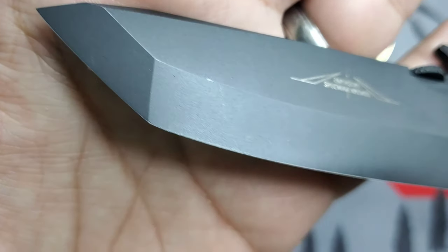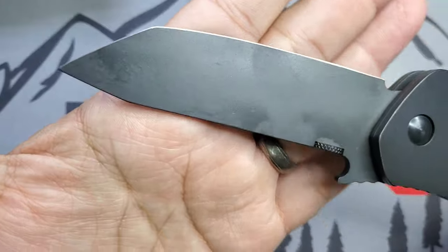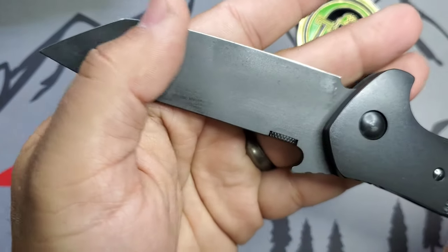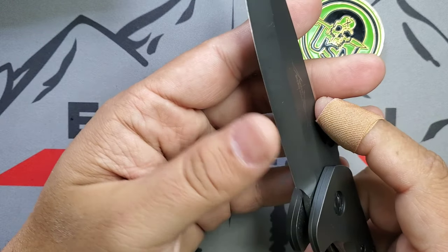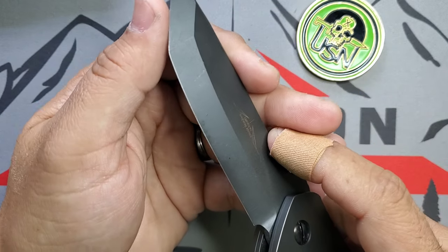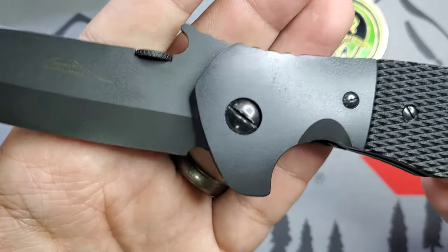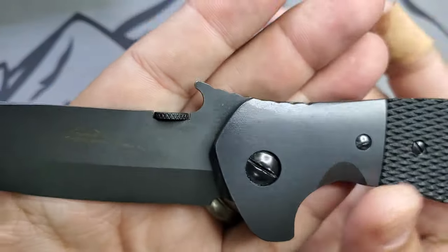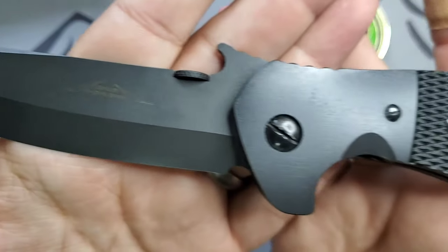On the Roadhouse you have this American tanto and that beautiful switch right there. It's all zero ground, meaning it's ground on this side and then flat on the other — nothing on that side. That makes it razor sharp. I love that type of configuration, and the wave on the Roadhouse works perfect.